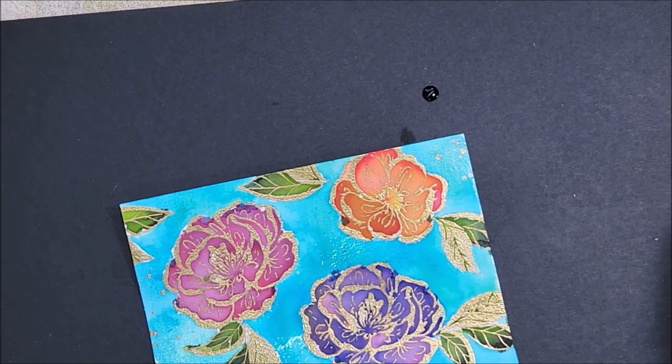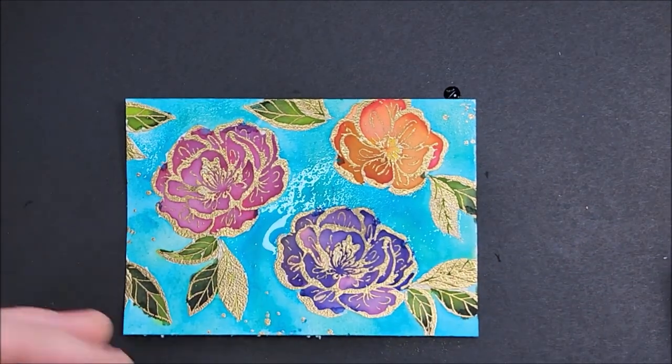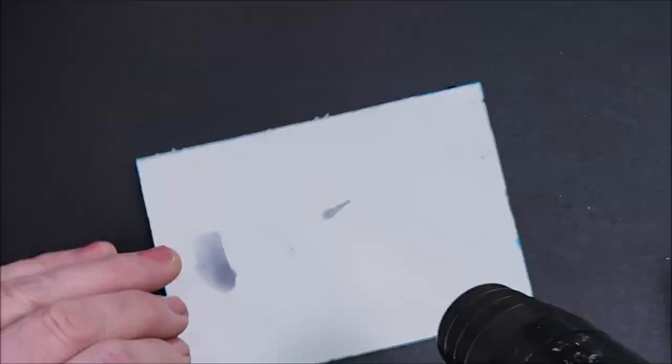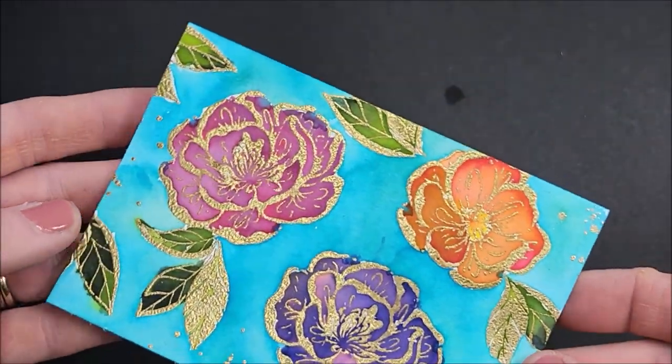I'm going to heat set this now — I don't have as much color pulled on the flowers like I did earlier, but I want to dry that layer of blue before moving on to the next step. There are some really pretty different shades going on in this background.